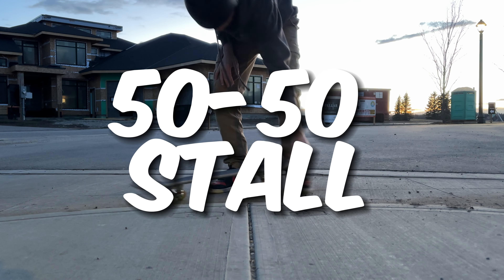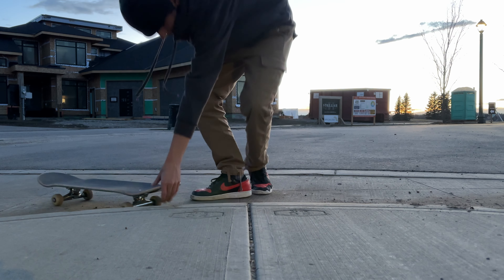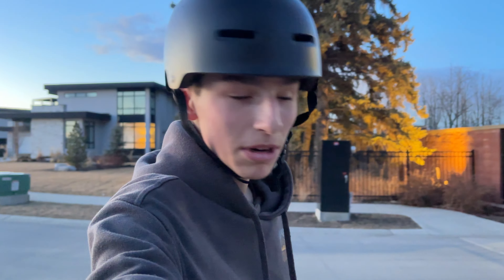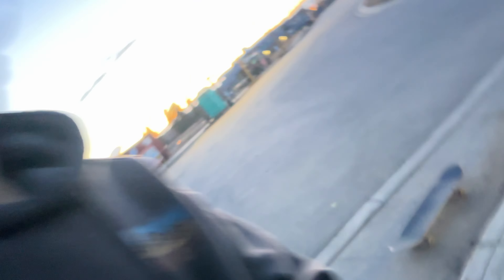Just be stationary here, ollie up and then down. I'm actually kind of surprised — I'm doing pretty well here. So we're going to challenge ourselves to start right here, roll down, and do a 180 off this part right here.